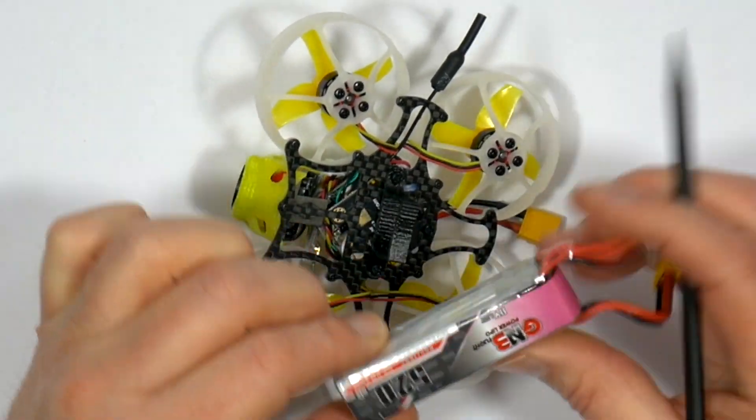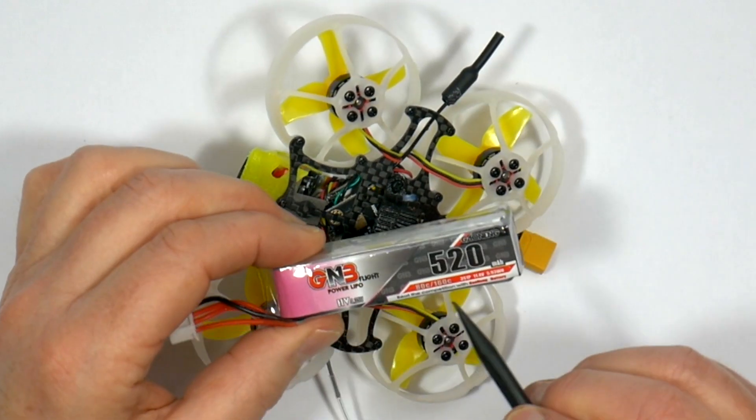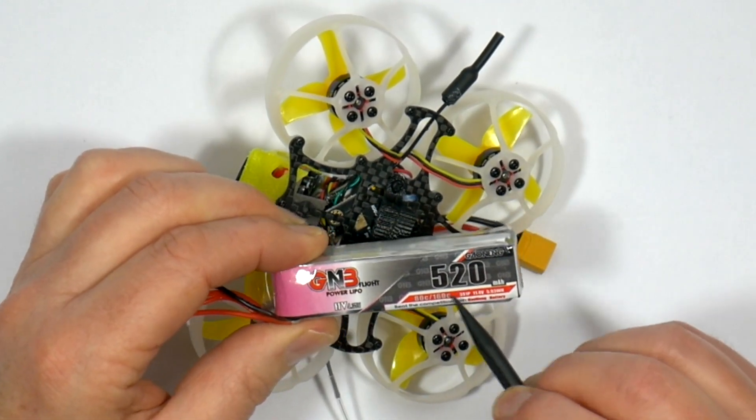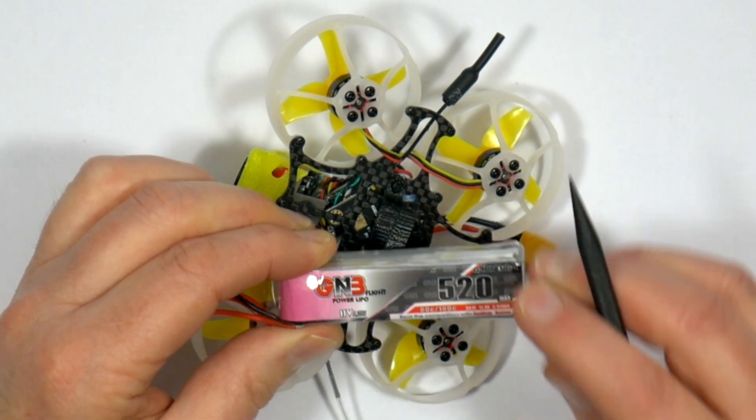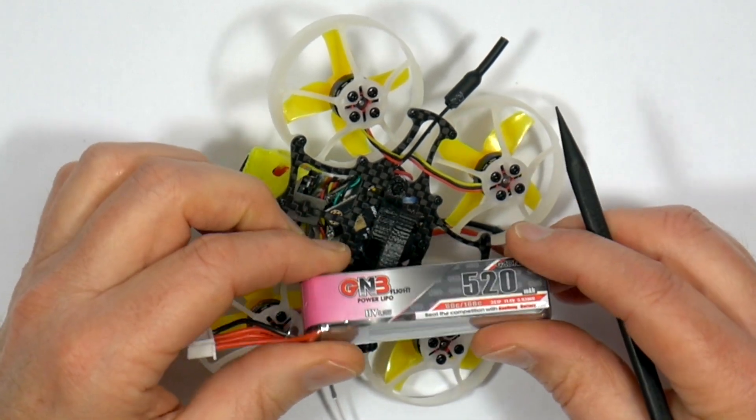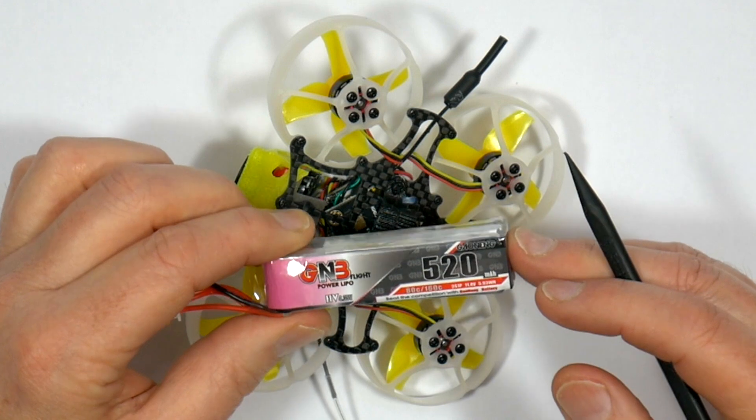I've tried the GNB HV LiPos on the Mobula 7 HD and it works really well, but as with all HV LiPos the voltage drop-off is very fast when you get down to the minimum voltage, so land fast when you get the Betaflight warning.